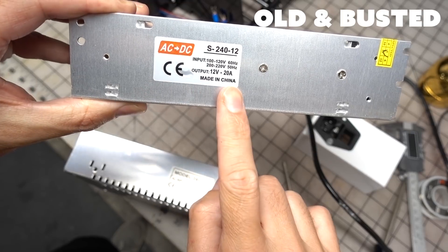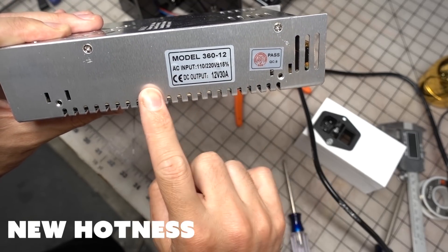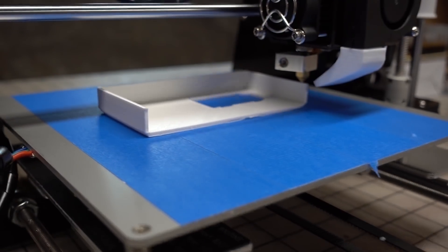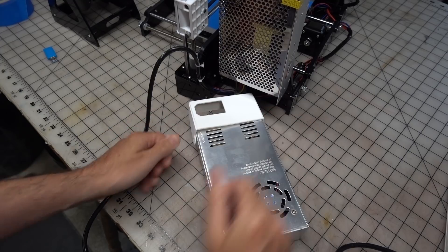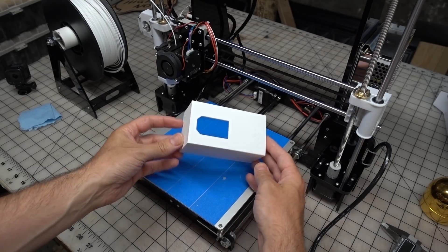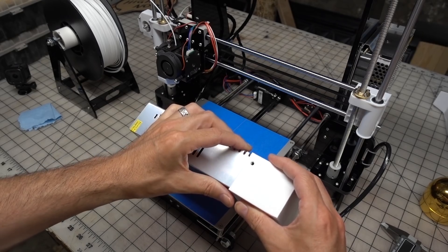The next safety upgrade was a more robust power supply unit and that switch I told you about. The upgraded power supply can handle more current and has a fan to keep it cool — this is worth every single penny. To attach the fused power switch, I printed an available switch cover, but it wouldn't fit on this slightly larger new power supply. So I whipped up my own in Fusion 360 and printed that out. This cover holds the switch in place and has screw holes to secure it to the power supply shell.